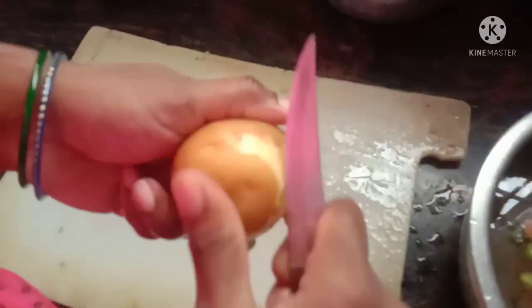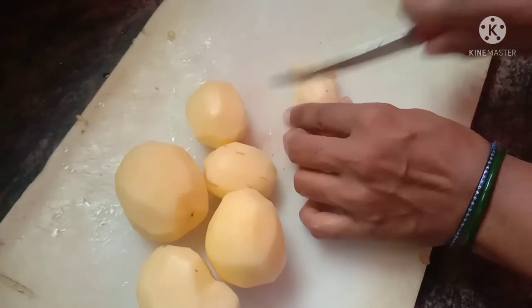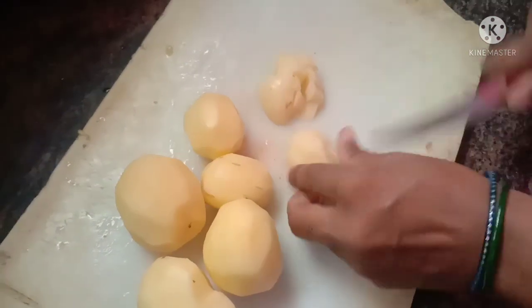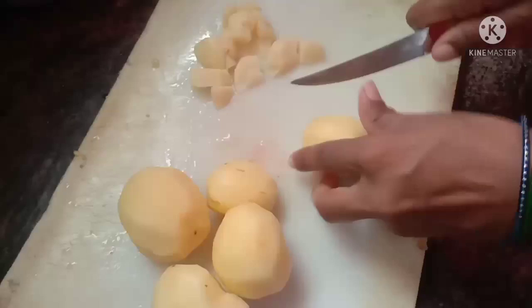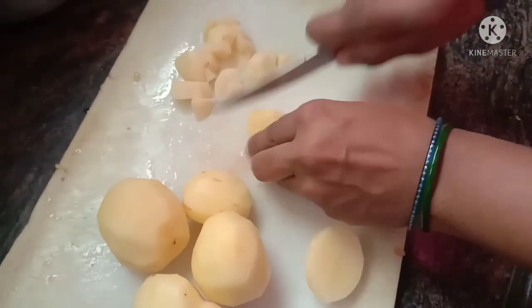We also have a soft one and a nice one. This is a nice one. After this, we will have a soft one.